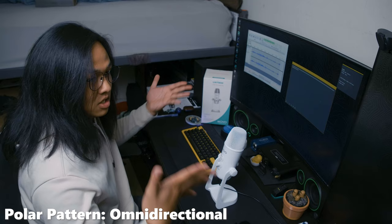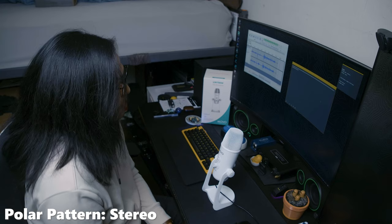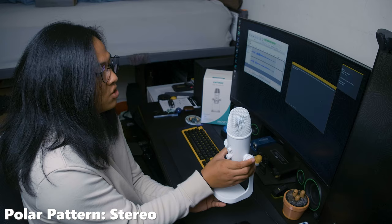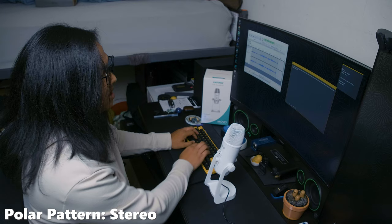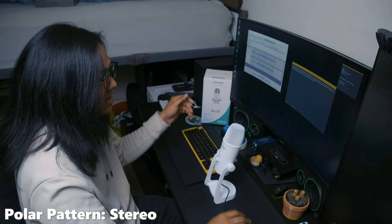Let's switch over to stereo. With the stereo polar pattern, you're going to hear me from side to side — if I'm over to the left, you'll hear me more on the left side, and if I switch over to the right, you'll hear me more on your right. Back to the front, you hear me quite evenly. If I pick it up and move it around, you'll hear me creep around your ears if you're wearing headphones. If you're gaming, I wouldn't use this one — I'd stick to cardioid. If I type, you'll get more sound because it's capturing from left and right versus cardioid, which tries to reject it.